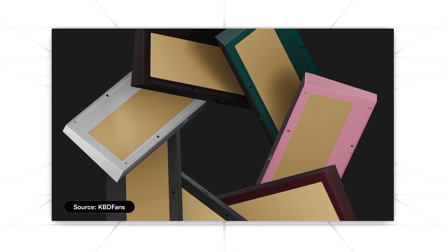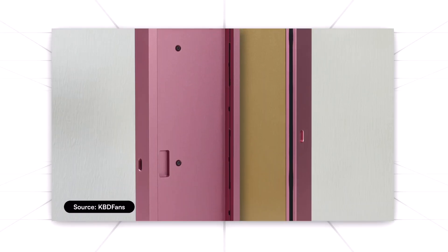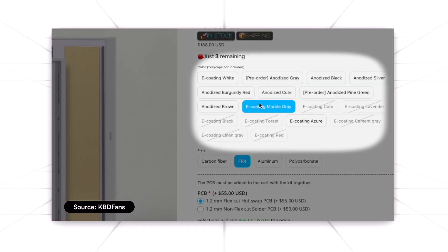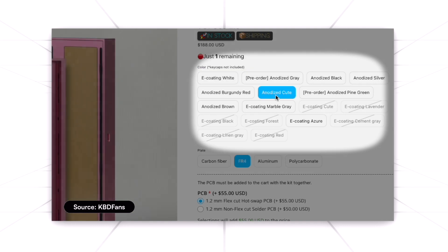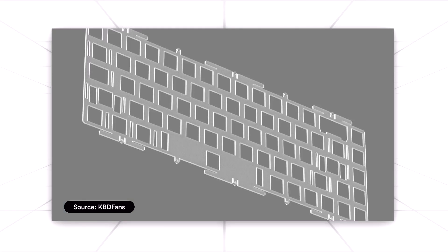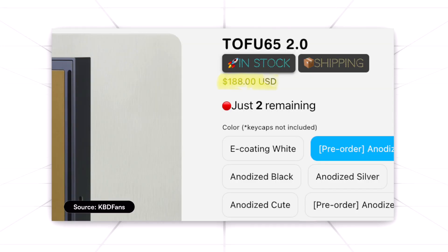In case this is your first time encountering this board, it draws heavy inspiration from a popular Chinese dish called Tofu, which is known for its square shape. From the website, the V2 offers a plethora of colorways, with cool ones such as cube and lavender. You also have the option between anodized and eco without any additional cost. As for the plates, you can choose between carbon fiber, PC, aloo, or FR4 — all defaulting at $188.